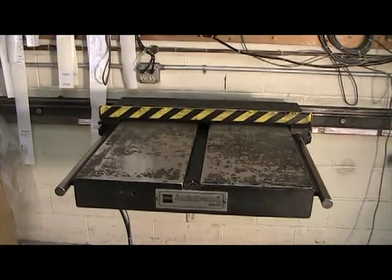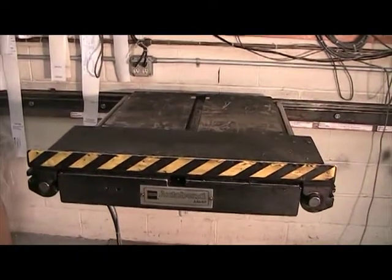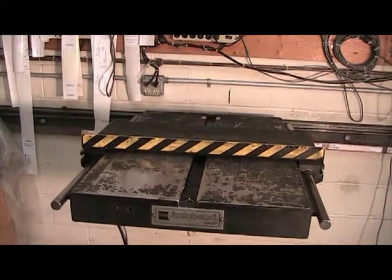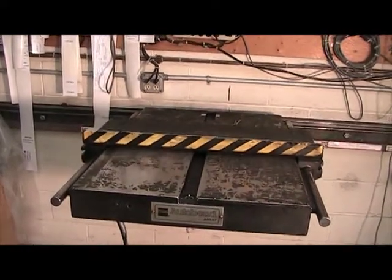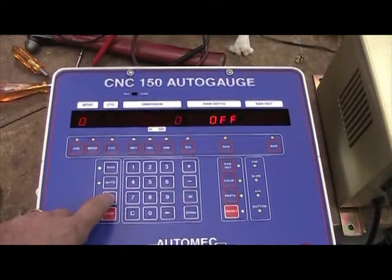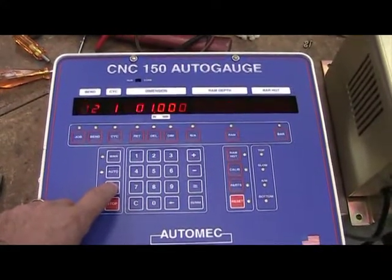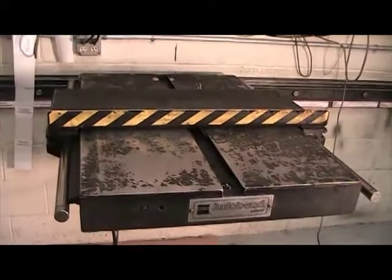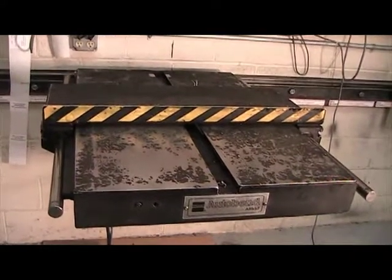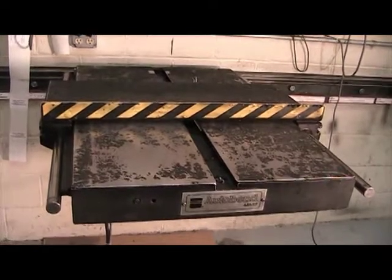We are now ready to try the system. The system will move back slowly to reference and then go quickly to position. You'll notice that the system runs at approximately the same speed and accuracy as the Herco when it was new. This completes the video on the CNC-150 to Herco S7 upgrade.